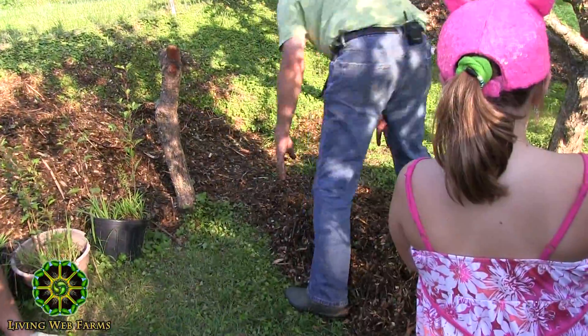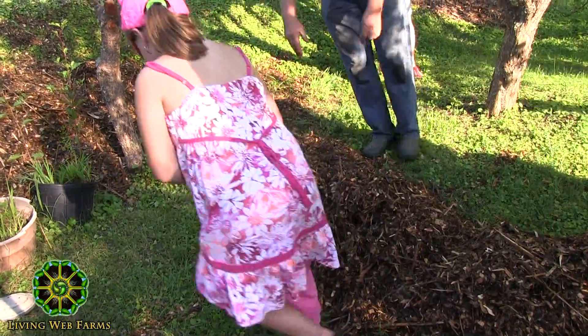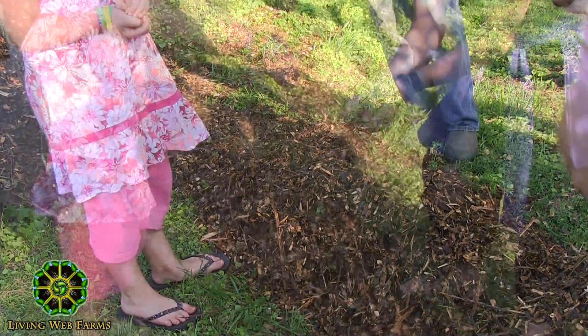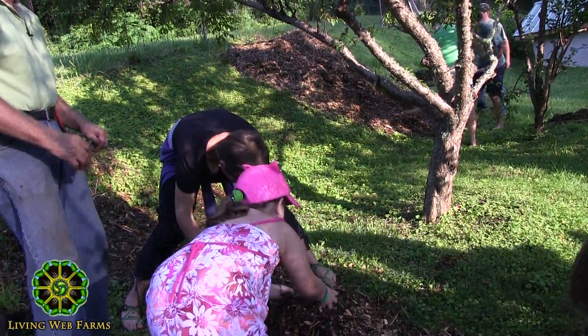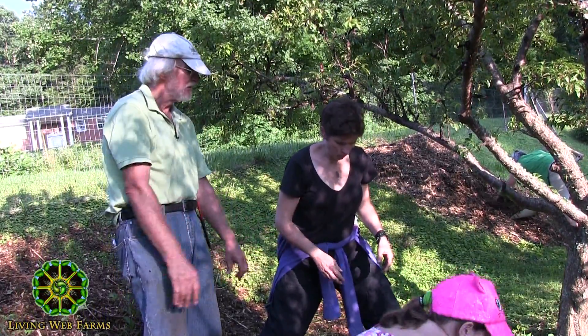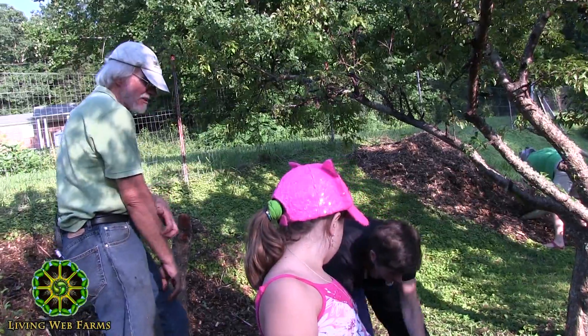This is about the size we're looking to end up with when we're done — this is a nice size. Once it's inoculated, just start piling on again. And when you end, even if you've got the right shape, you want to pile a little bit more on top so none of the spawn gets hit by the sun. Just cap it. That's the right size, just cap it.